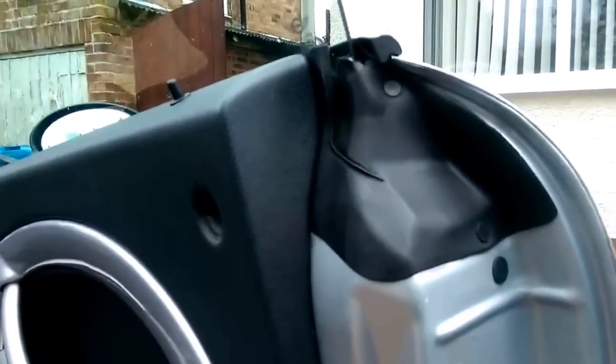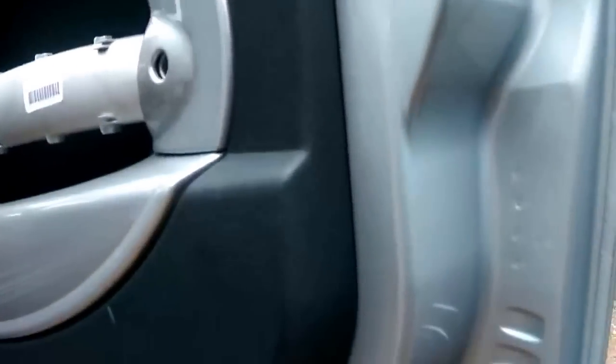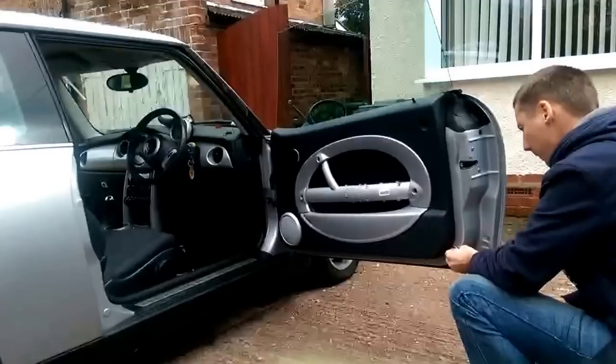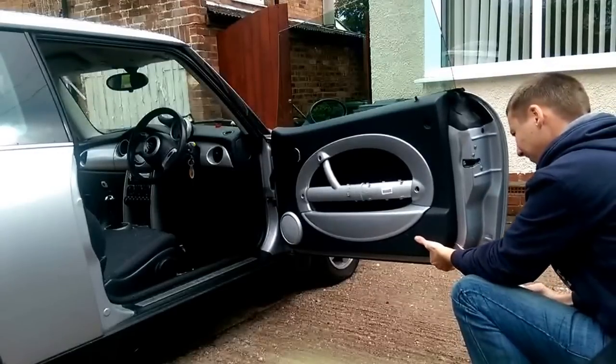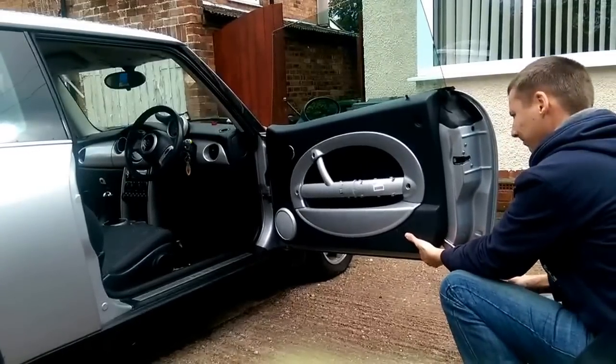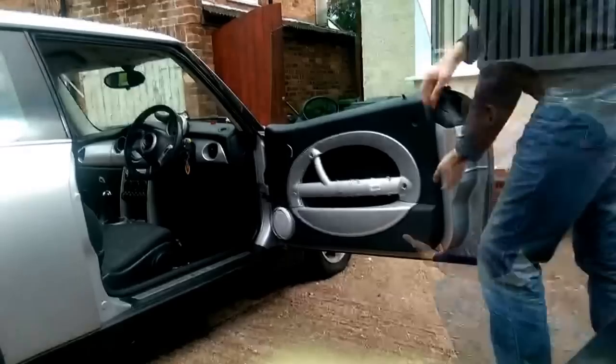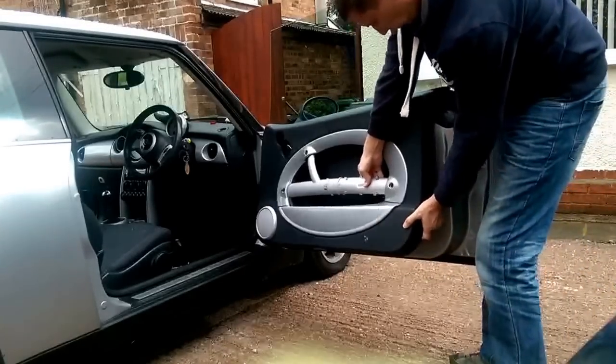Once you've got those four bolts out it's really simple - the two obviously you can see are exposed on the left. You literally need to just pry it off gently with a long tool, as you can see here I've just prised off a couple of poppers, and then you'll find they're all around the bottom - you'll see where they're all located so you know where to pull if you're struggling.